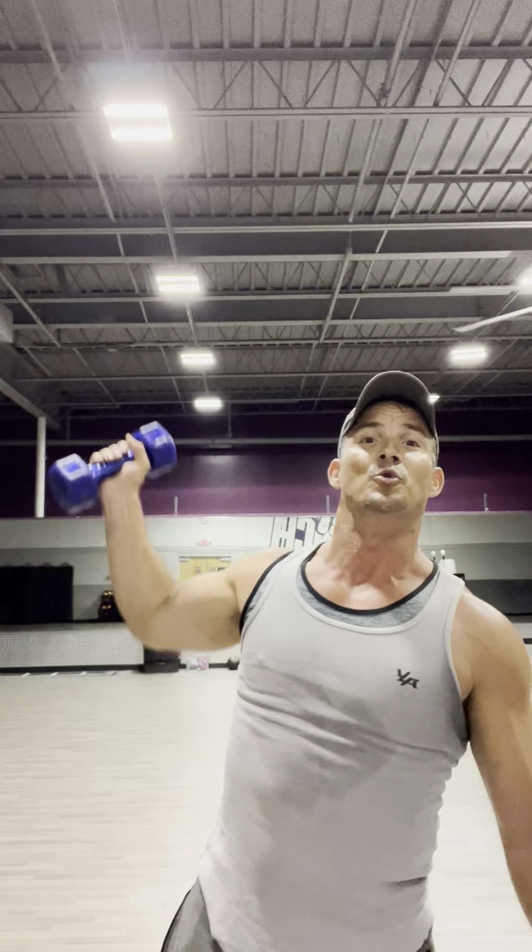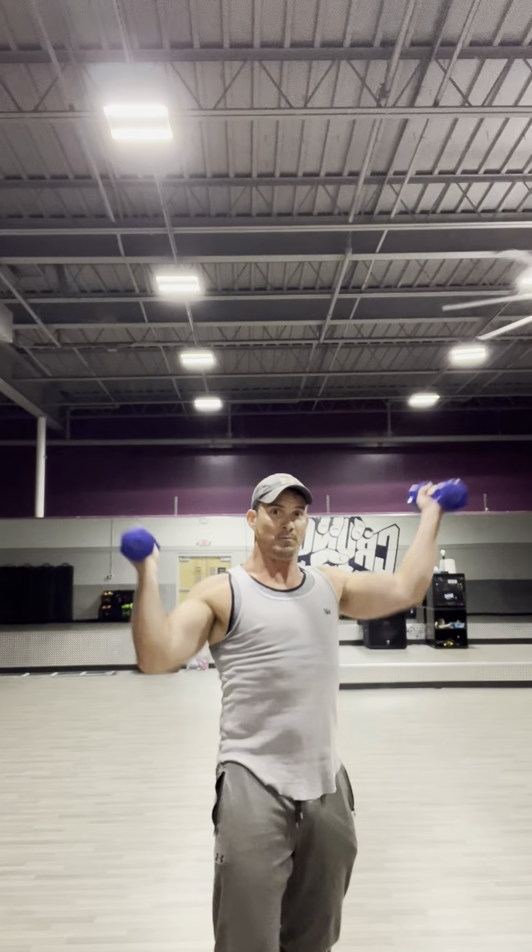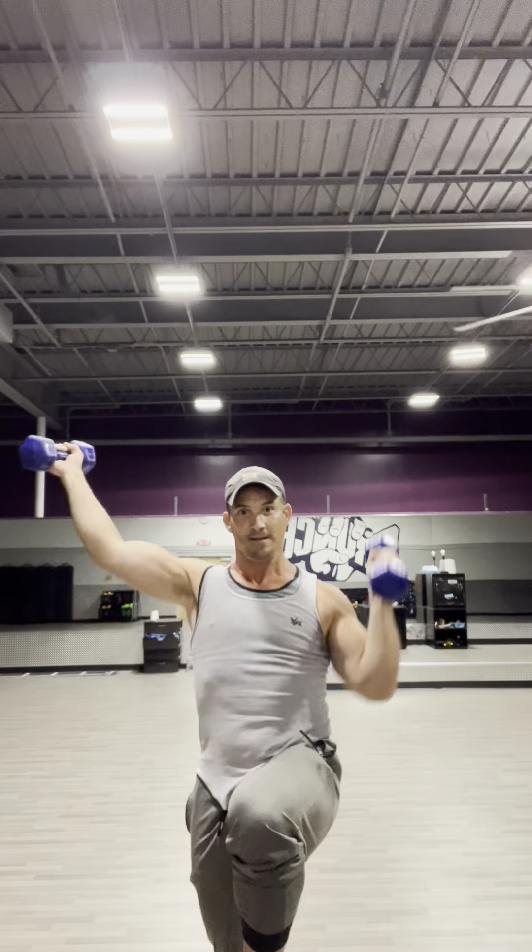Now we've got to go out wide. This is one of the safest ones — if you have shoulder problems, I'd recommend just doing the front and then the wide here. Here's the wide: one, two, three, four, five, six, seven, eight, nine, ten.